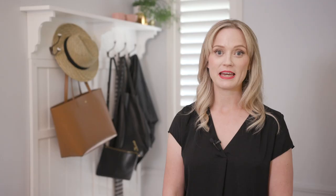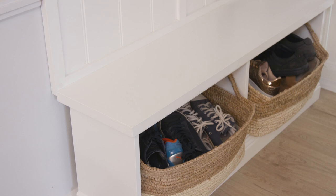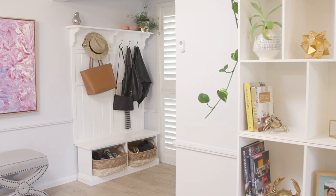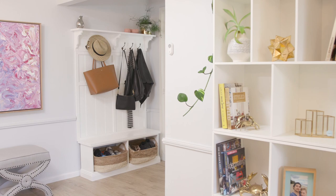A problem a lot of you might have is what do you do with all the coats and bags, especially in a family home where there's lots of people. This was a problem we faced especially because we don't have a separate hallway — you basically walk straight into this room. The way we got around that is to install this amazing mud room solution, which is really just a hanging solution for all of those things, so they immediately have a home as soon as you come in the door.